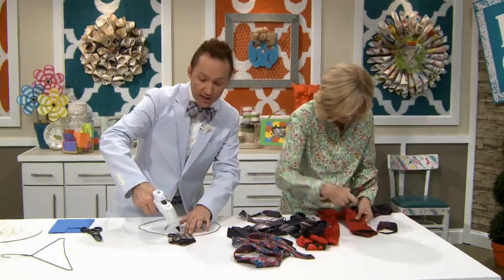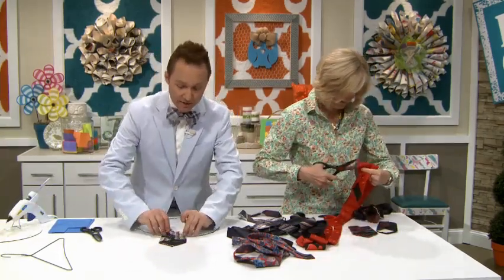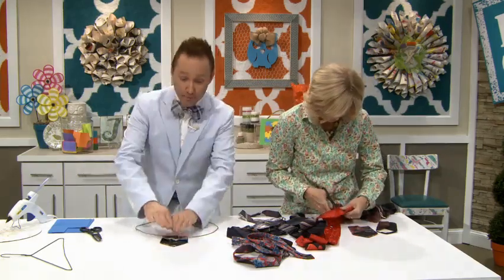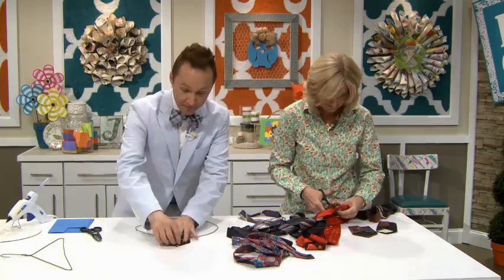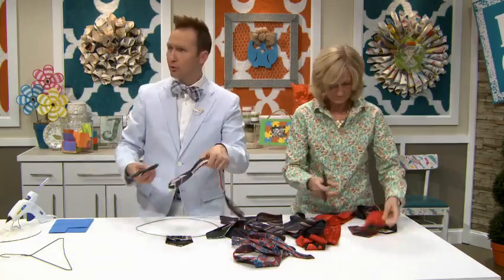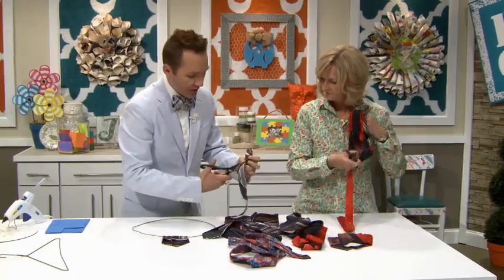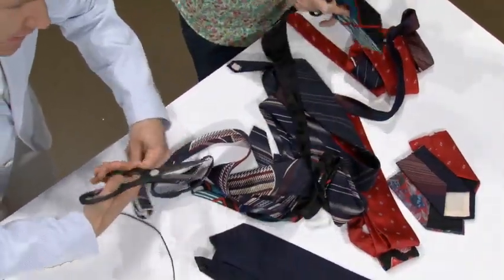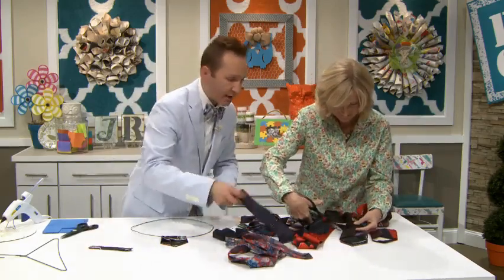All you need is hot glue for this project. I love the ties because they're thick enough where you don't burn your fingers — look, I'm not burning at all. You're also going to need the small end of the tie. I'm going to eyeball this because we don't need them too long. Sometimes when I eyeball things it doesn't work out right and I have to start over.